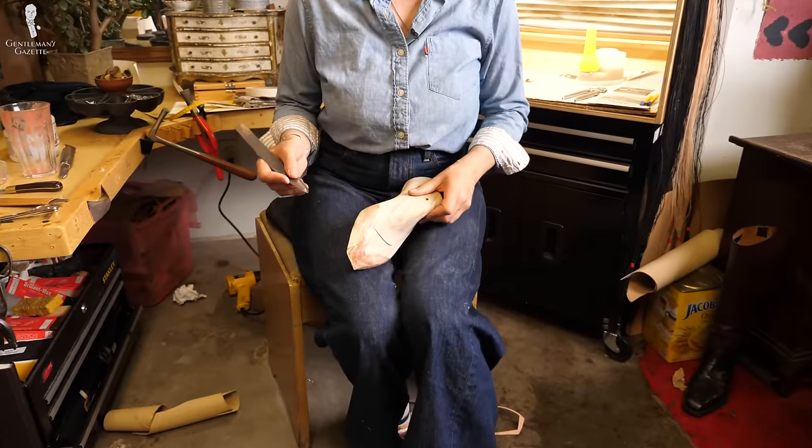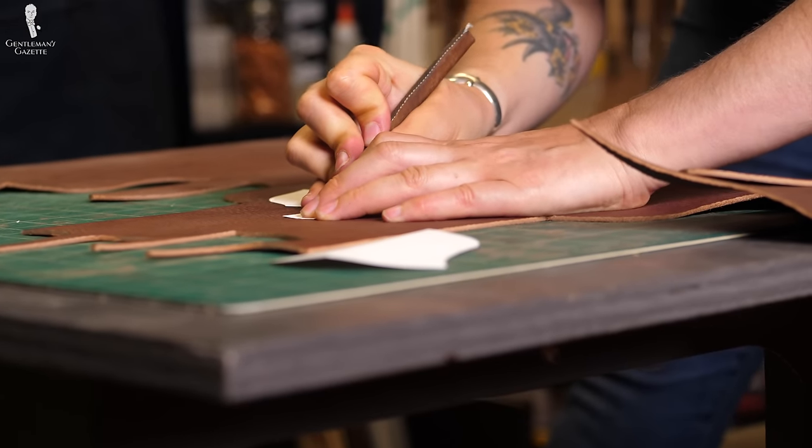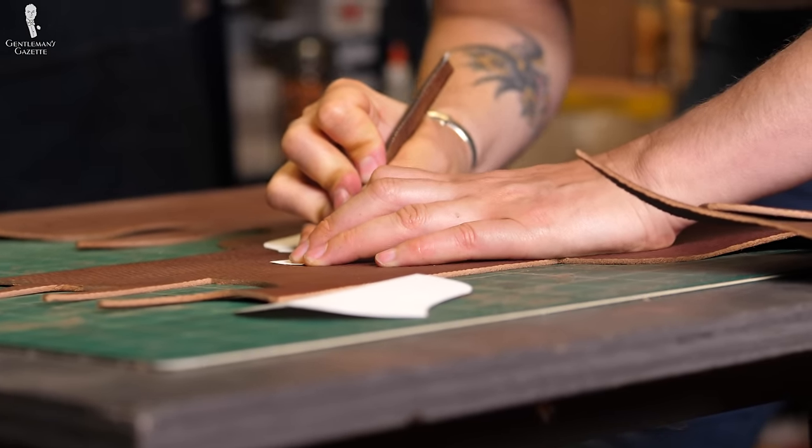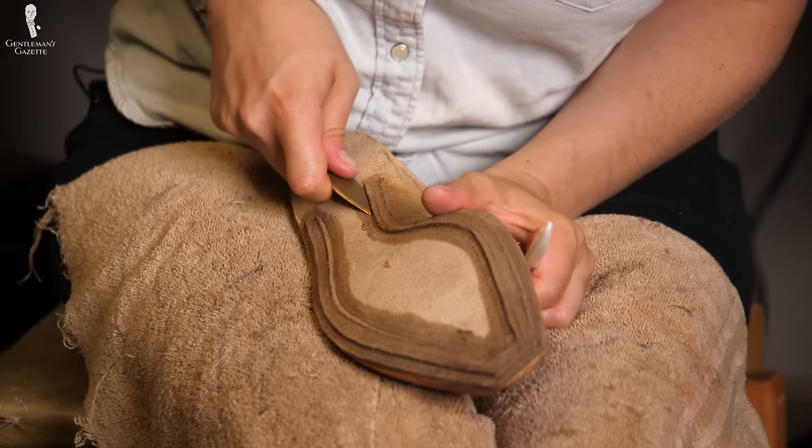Welcome back to the Gentleman's Gazette in our series on bespoke shoes, where we'll show you how a custom pair of shoes is handmade from start to finish by Amara Hark-Weber. In today's episode, we'll talk about insoles, how it is attached to the last, how it is cut, how it is shaped, and last but not least, how the channels are added so the shoe can come together as a whole.